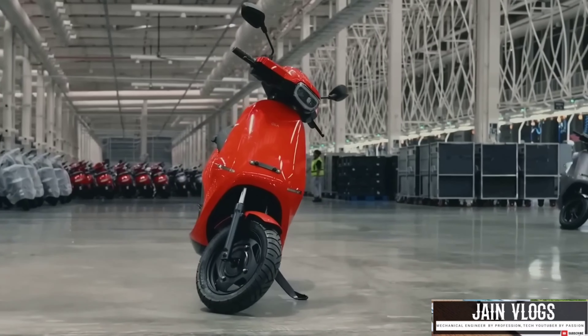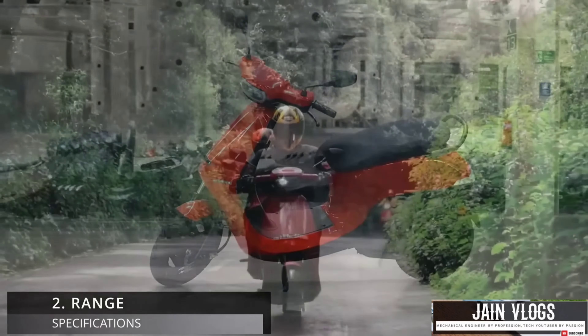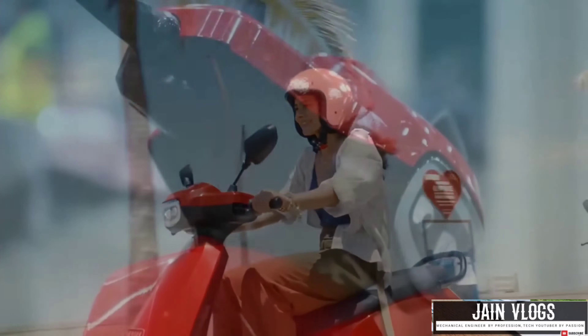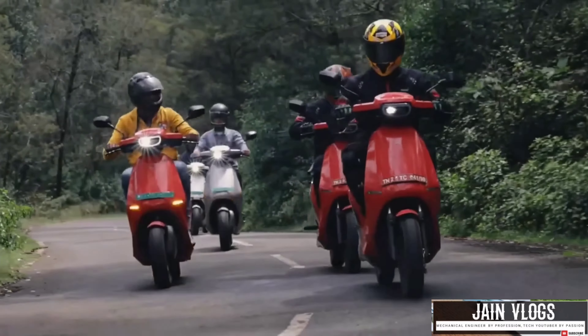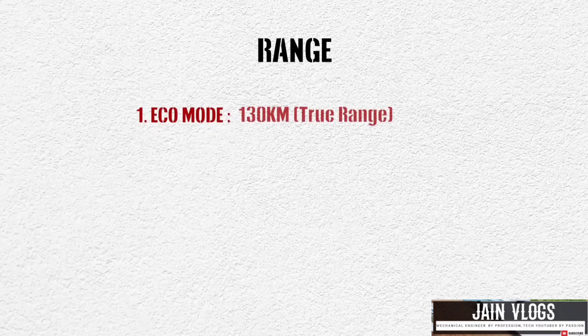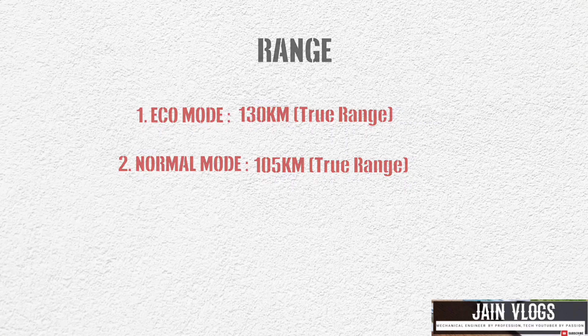In terms of range, it is the same on a full charge. The certified range is the same for both S1 Air and S1 X Plus, with the same battery pack of 3 kW and the same lithium battery.